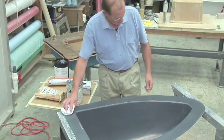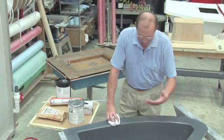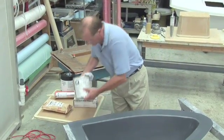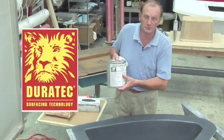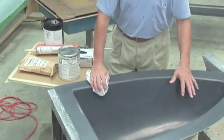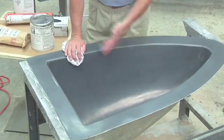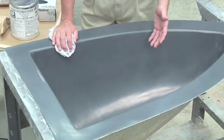We now have a nice new finish on this mold. The secret ingredient we used for that was our surface primer from Duratec, sanded back to 600 wet, buffed up with the AquaBuff 1500-2000, and we are at this point ready.